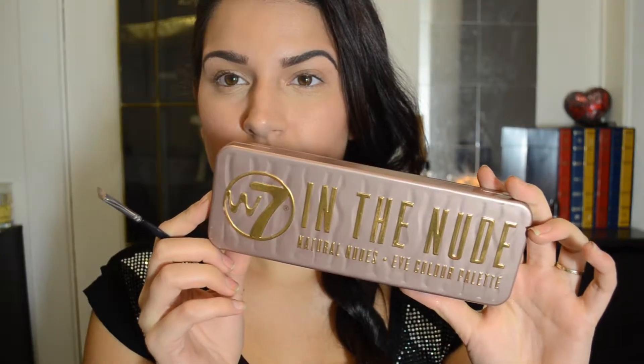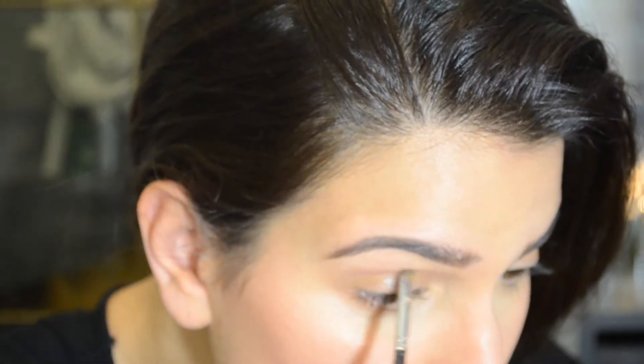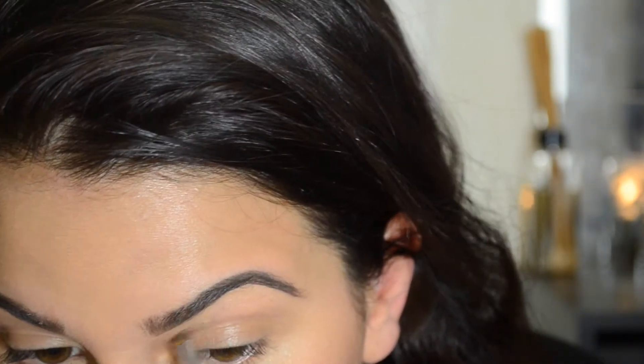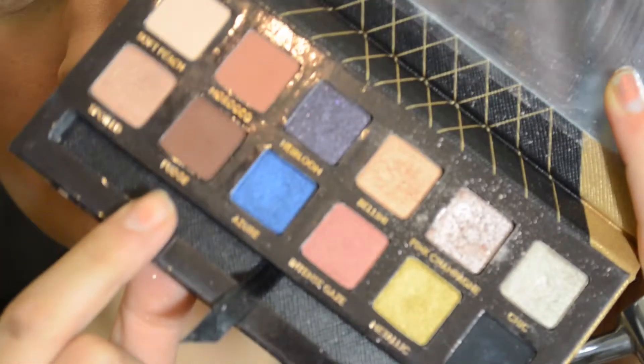I've already done my foundation and my brows, and I'm starting off by creating a cut crease with a cool brown shadow. I'm using a precision angle brush, just drawing out my crease shape. It's a very light color so it's not too intense — it's just to guide where I want to put the darker colors.